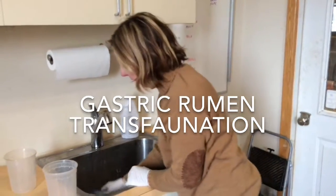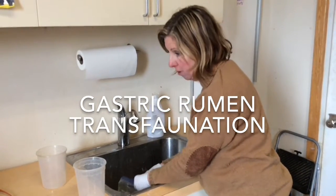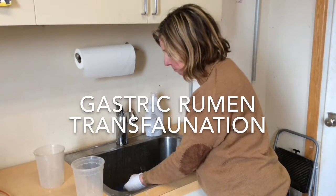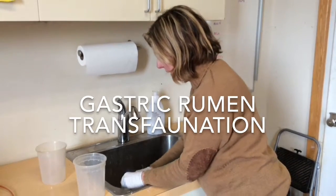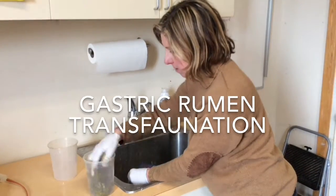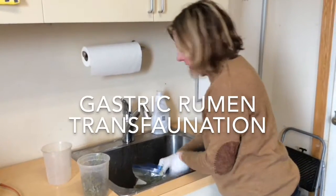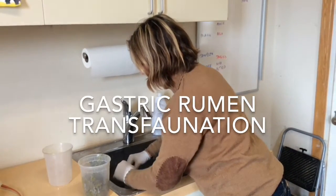I'm going to move quickly here so it's not exposed to oxygen for too long and so it stays nice and warm. Unfortunately, you cannot keep this any longer than what it takes you to basically do this, because the microbes are going to die off rather quickly.